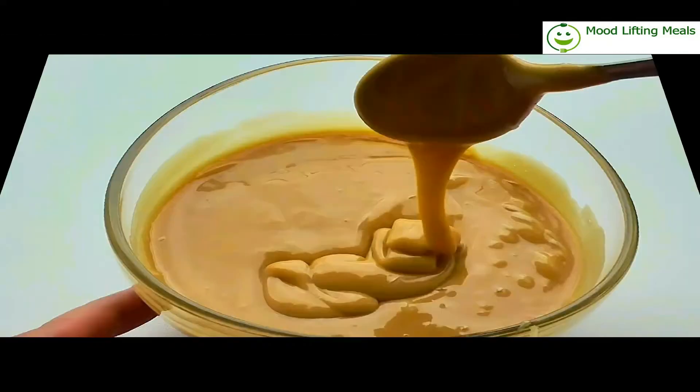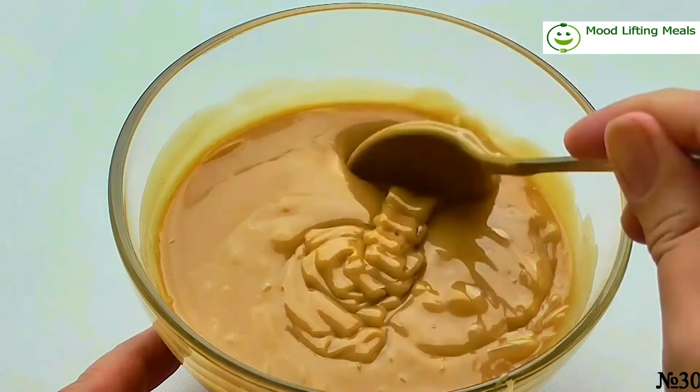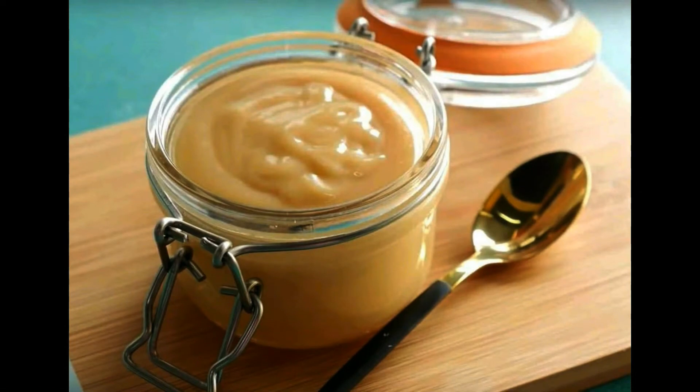In approximately one and a half hours the milk is ready. Let the milk cool and then it becomes even more thick. It can be kept in the refrigerator for several weeks. Thank you for watching my video, hope you like it, bye bye!